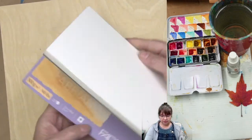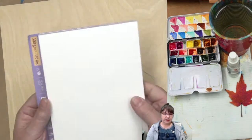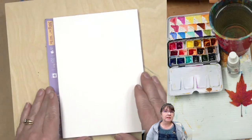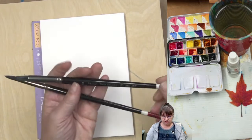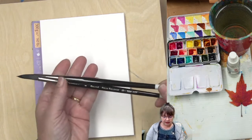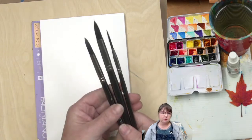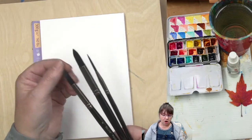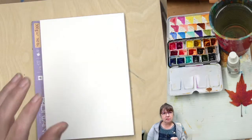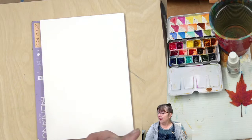I'm using the Artistico Aquarelle by Fabriano — it's a block of watercolor paper, 140 pounds and five by seven. I have some brushes here: the faux squirrel brushes by Zen Art — a number 10 round, number 8 round, and number 2 rigger. I like these because they've got a nice snap to them; they are not real fur and don't get as sloppy.